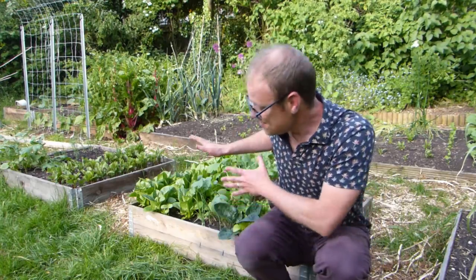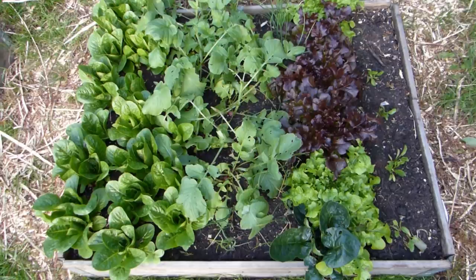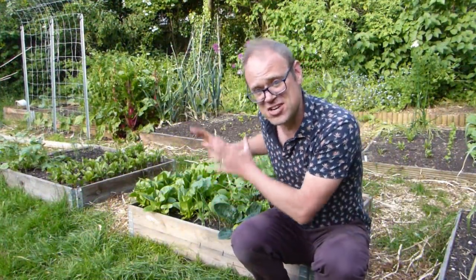On warm days there's nothing nicer than a salad from the garden — pea shoots, radishes, salad onions, perhaps some spinach, and of course lettuce in all its fabulous forms. This is my salad bed, and I'm pretty pleased with the way it's coming along. There's already lots to enjoy. This is the traditional way to grow salads, but you don't have to dedicate a whole bed to salads. There is another way: a space-saving salad tower.